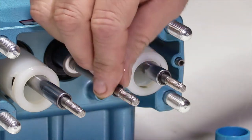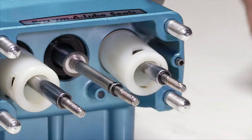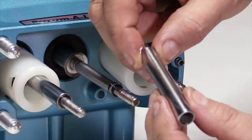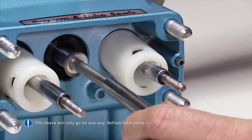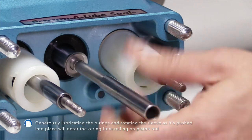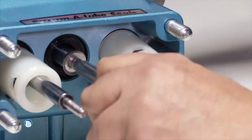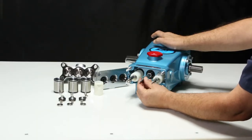Prior to installing the sleeves, lubricate the O-rings and backup rings. Install the sleeves with the machine counterbore over the piston rod by carefully rotating and pushing the sleeve into place. If installed correctly, you should be able to rotate the sleeves freely.